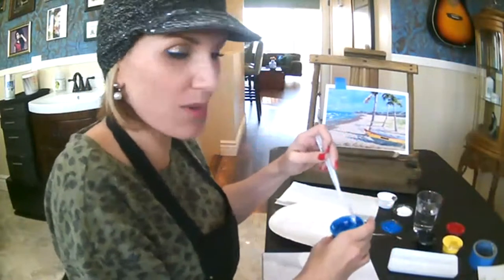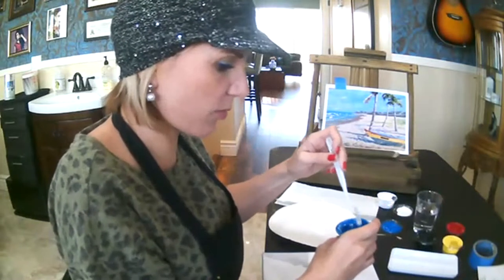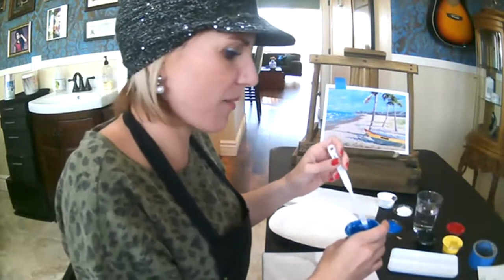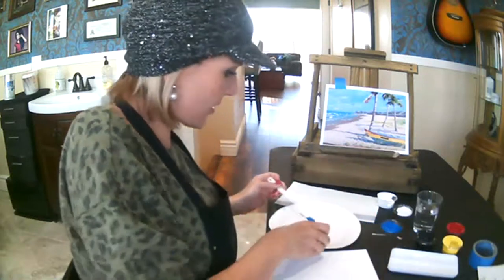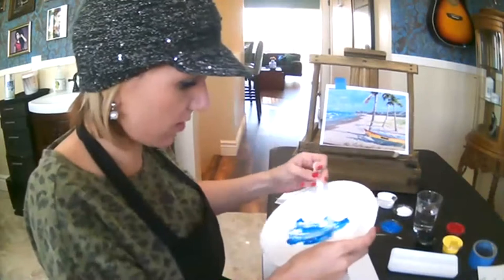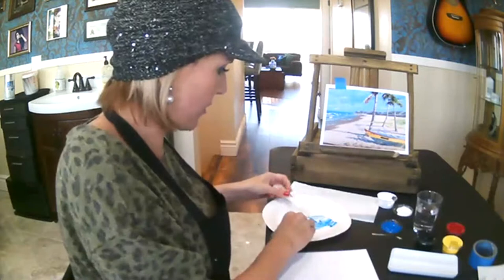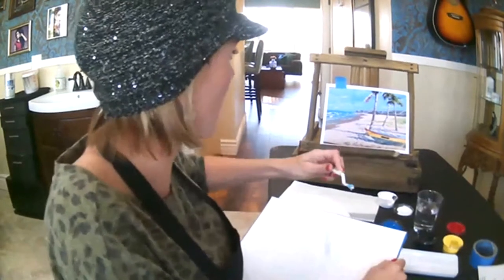The cool thing about painting with the palette knife is I actually prefer it to look not fully mixed because it has a cool effect — that's what's fun about the palette knife. So I'm going to get my blue and my white and start to blend it out. Then I'm going to pick it up off my knife and just start painting in my sky.